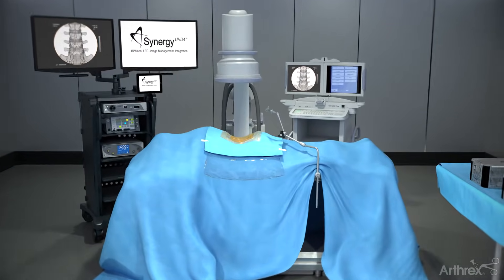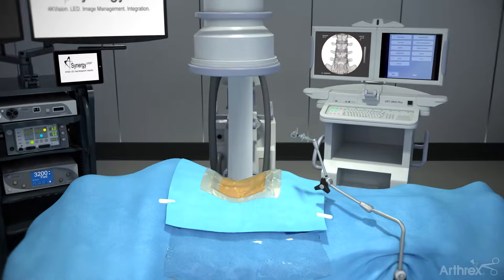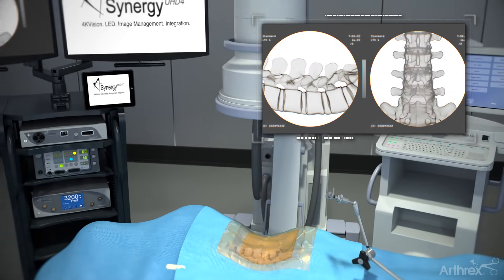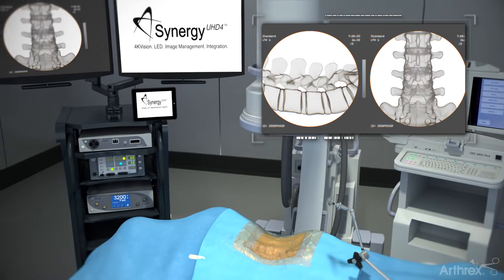Place the patient in the prone position and use a C-arm to verify the correct level being treated, using both AP and lateral images, based on the preoperative MRI.